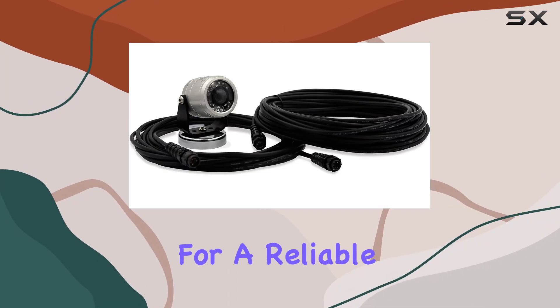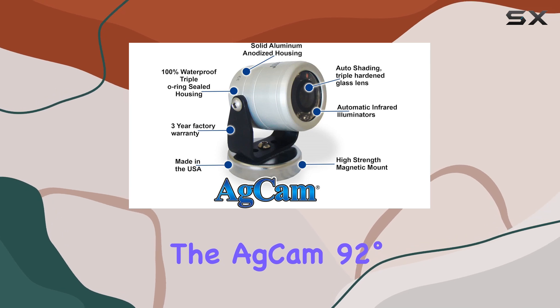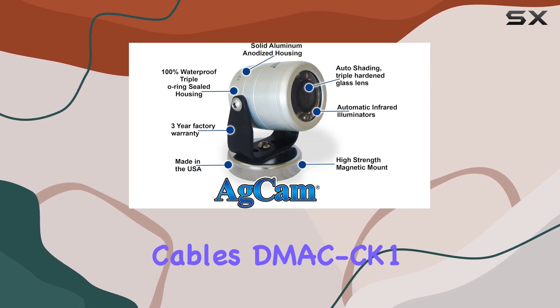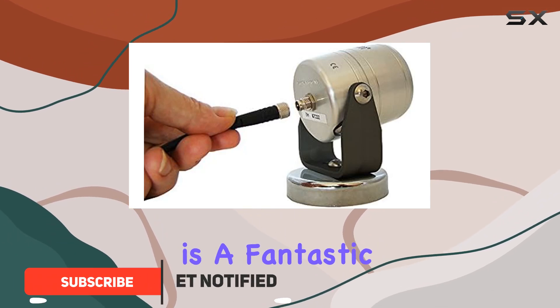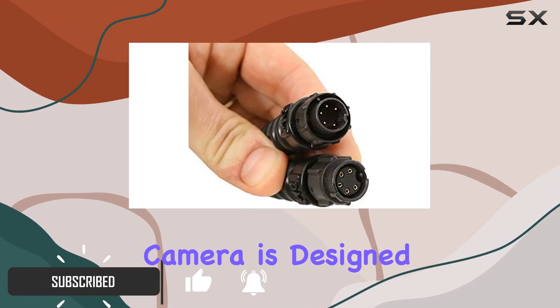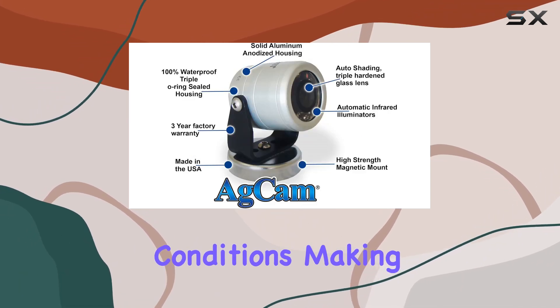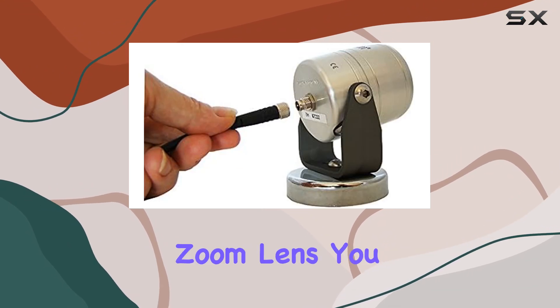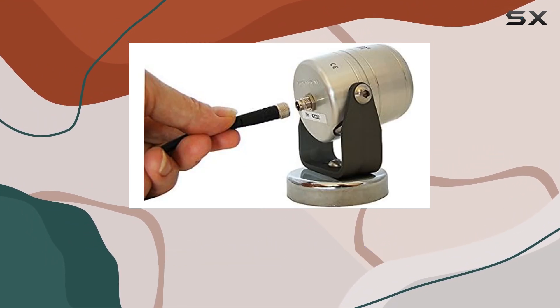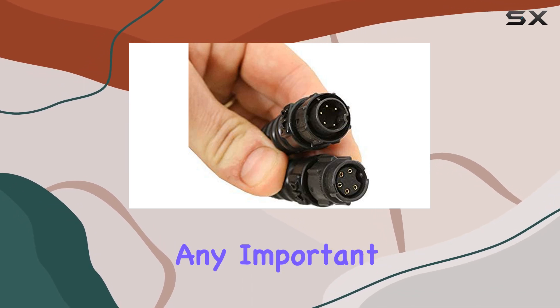If you are looking for a reliable and high-quality camera for your monitoring needs, the ADCAM 92 degrees AHD camera with Cable's DMAC CK1 by Dakota Micro is a fantastic choice. This camera is designed to deliver exceptional performance in low-light conditions, making it ideal for a variety of environments. With its advanced zoom lens, you can easily capture detailed images from a distance, ensuring that you never miss any important moments.